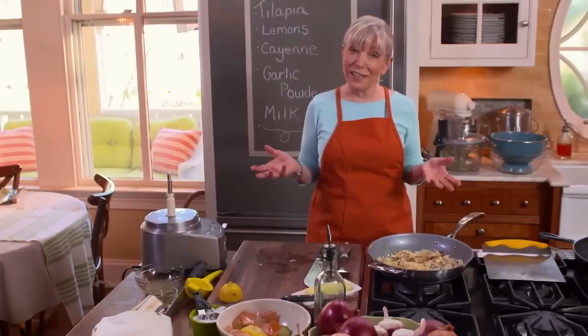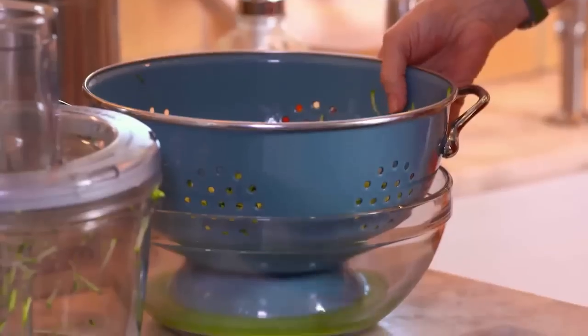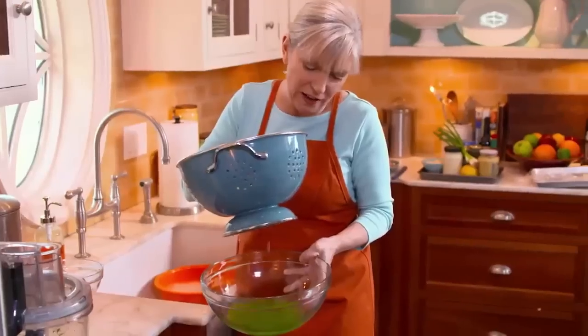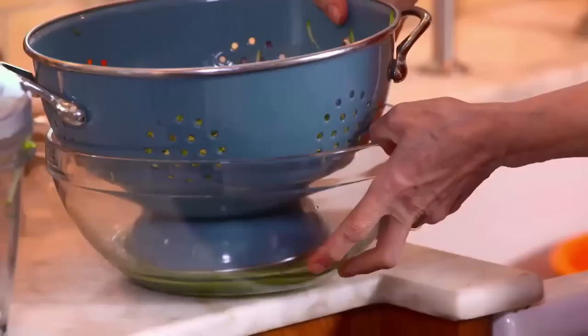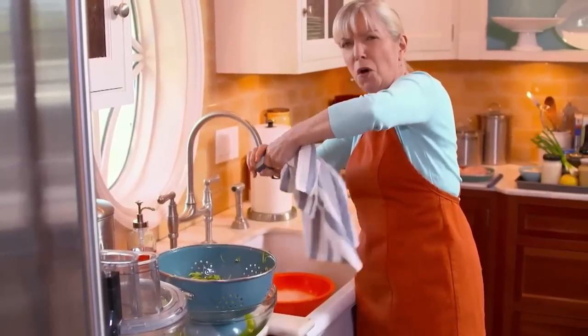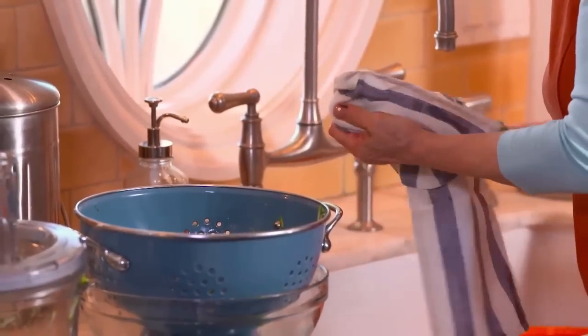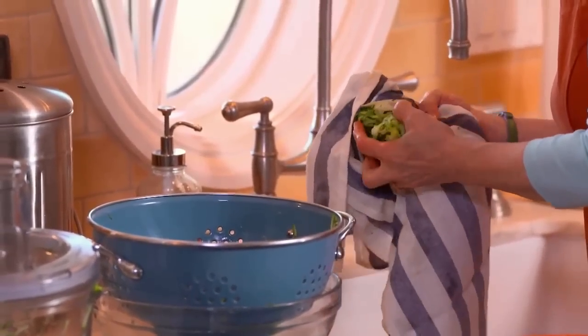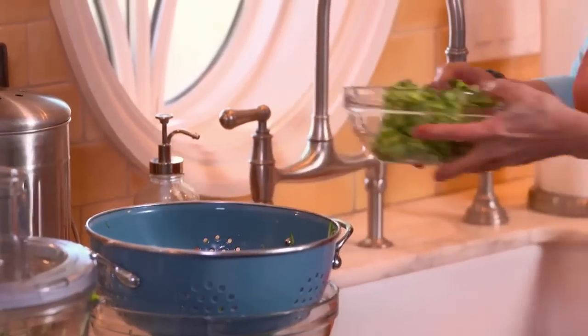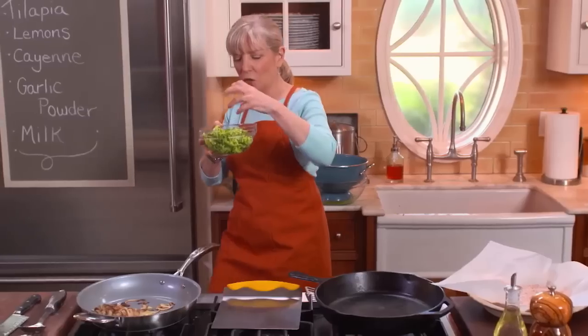I'm going to squeeze my zucchini. Look at all that liquid — and that's not all, there's even more. I'll squeeze it right into the sink; we're concentrating the flavor of the zucchini. Look at what we ended up with compared to what we started with — isn't that ridiculous how much it squeezes down? But don't worry, it's so tasty it's worth it.